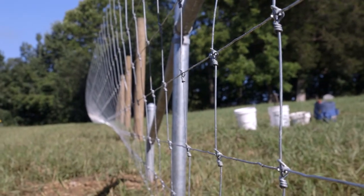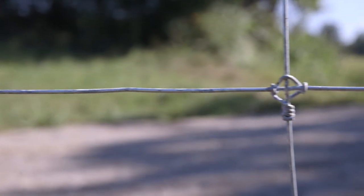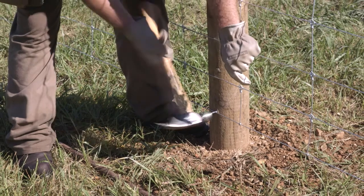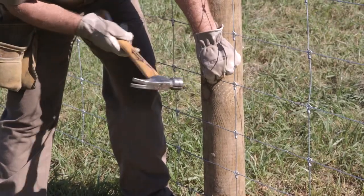Stand the fence up against the wood post and staple. Staple the bottom two wires and every other wire going up. Be sure to also staple the top wire.